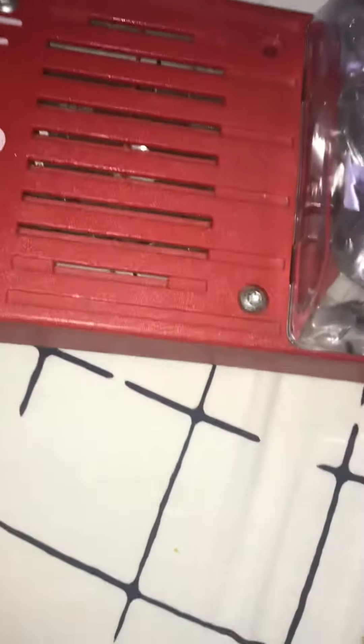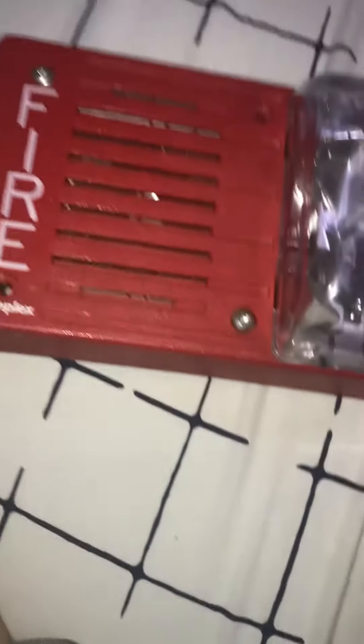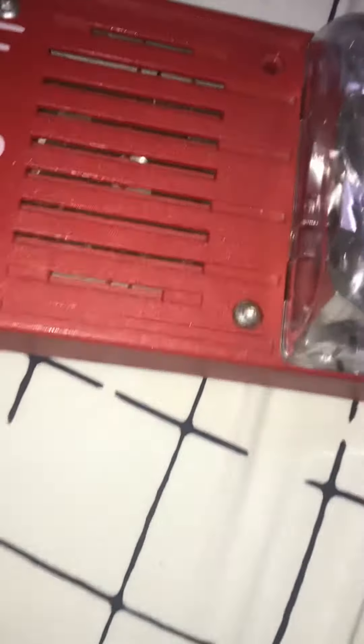Only pull fire alarms if you have permission to pull it for a fire drill or a fire alarm system test, or if you have your own fire alarm system at home that doesn't contact the fire department.